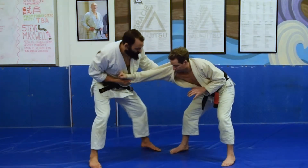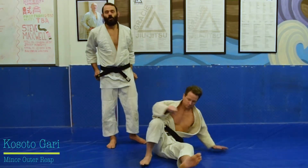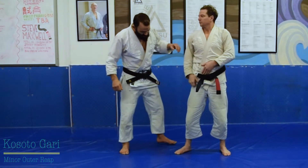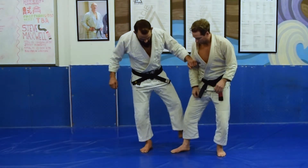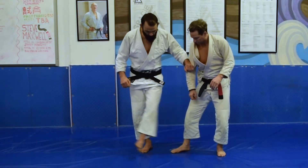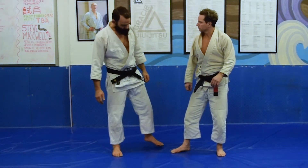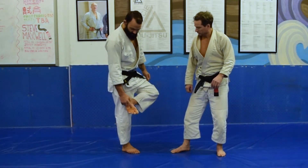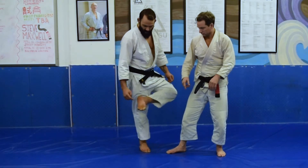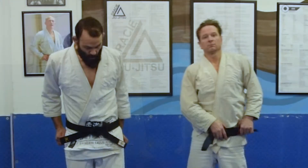Go for the belt. He doesn't give you the belt. Easy down — ko soto gari. The motion is heel to toe. I'm going in a straight line from his heel through his big toe. I'm trying to hit with the palm of my foot, right in what in Tai Chi they call the bubbling well — that point right in the pit of the ball of my foot.